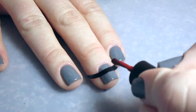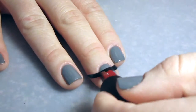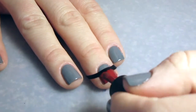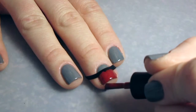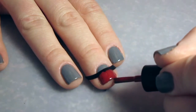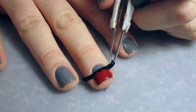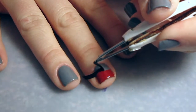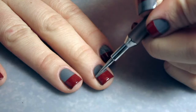These are What's Up Nails French Tip guides, and I'm taking Romantically Involved and painting it over the top half of my nail. I put the sticker about halfway down so that I get a nice color blocking effect, and I am immediately removing the sticker.